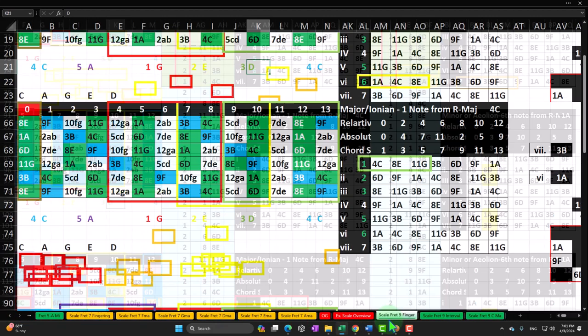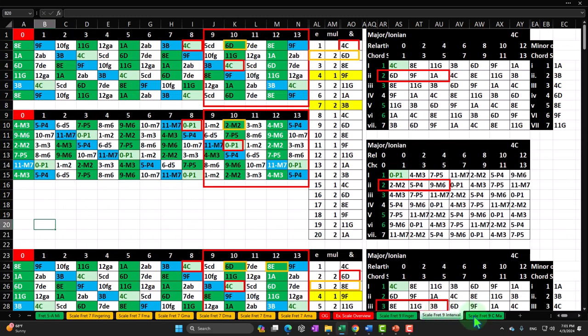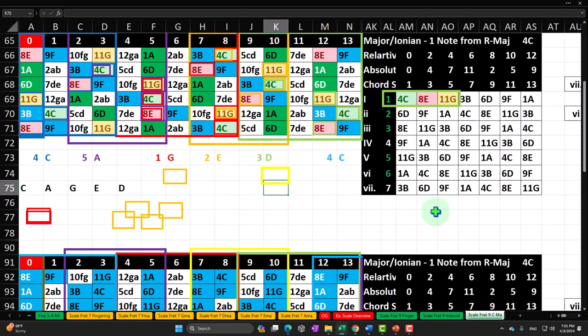Then we moved up to fret number 9 and we're going to do a similar scale-shaped process there. We discussed the fingering in a prior presentation and the intervals in a prior presentation in this position. Now we want to be focusing on each of these notes and the chords that we construct from them in this position.